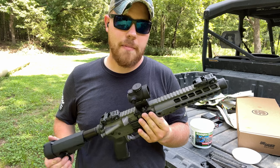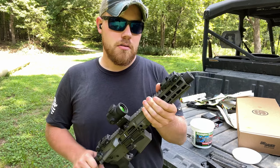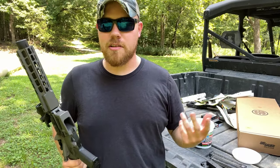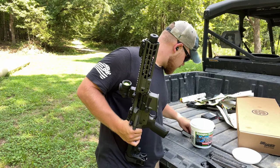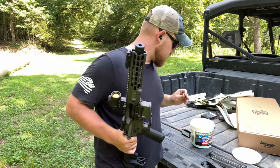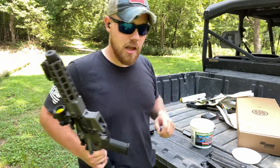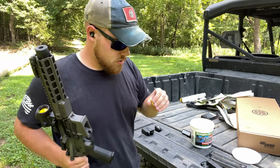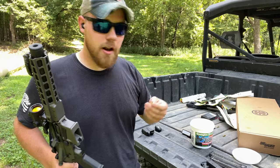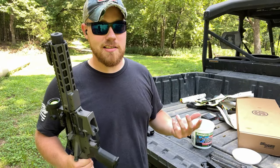Well guys, there it is. I'm going to chalk that up to the ammo, because the thing just ran flawlessly with the rest of the ammo that went through it. It got pretty warm too. I'm chalking it up to those four rounds just being junk rounds. We had some Sellier & Bellot — light primer strike. Another Sellier & Bellot — light primer strike. A Norma — light primer strike. And another Norma. So that's two for each brand, which makes it pretty consistent as ammo issues.